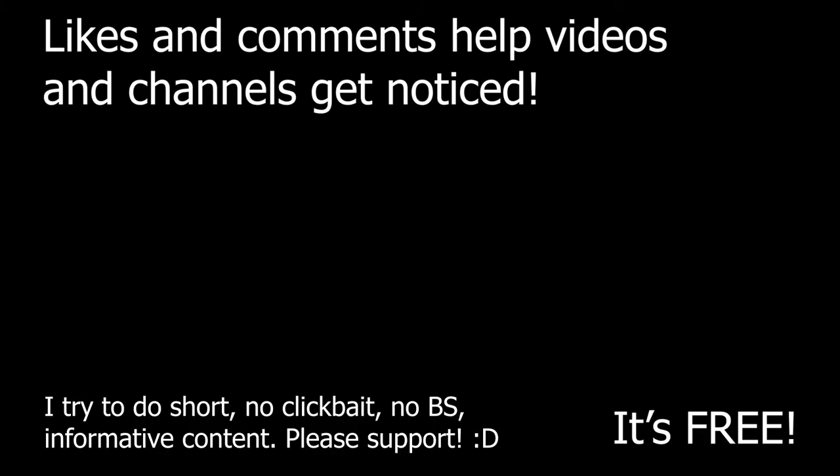I hope you liked the video. YouTube prefers long ones, but I value your time, so likes and comments would help my videos get seen.